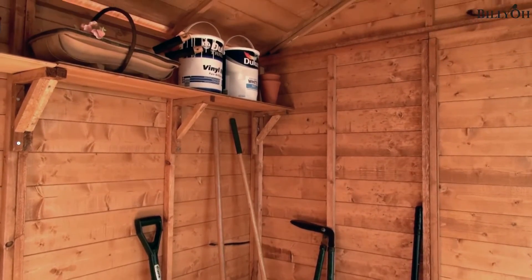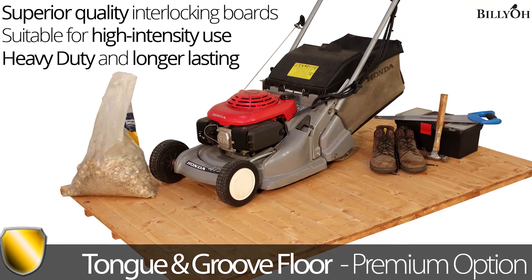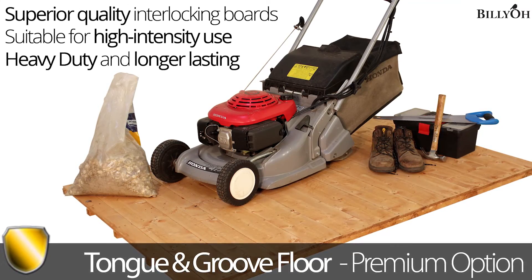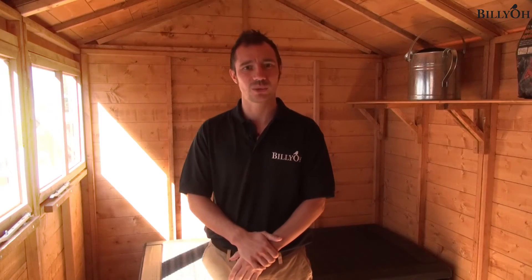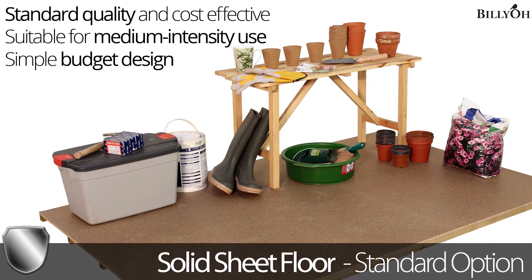We also offer extra features, and as with any of the Billio sheds, we love to give you choice. One of the first choices to make is which floor you want. For this particular model, we've chosen a tongue and groove floor — a really strong, durable floor, ideal for everyday use or putting heavy items on it. Another option is a solid sheet material floor, which is a lower intensity floor just for basic requirements.